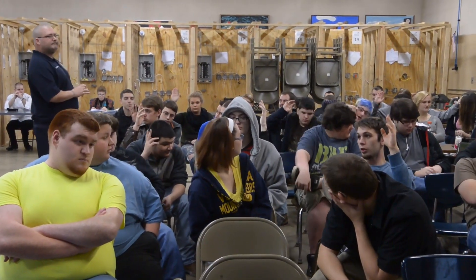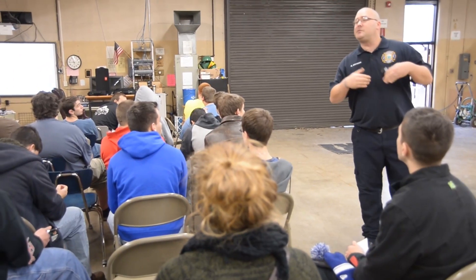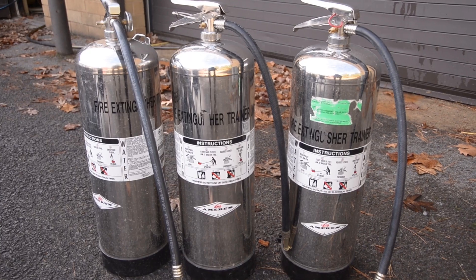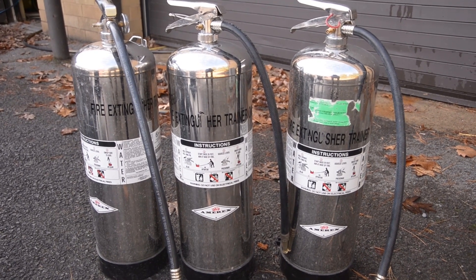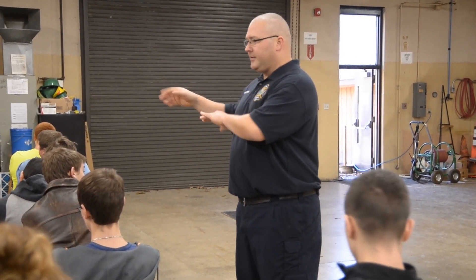Today we are at M-TECH with the kids going over some general fire safety as well as teaching them how to use a fire extinguisher. The kids are at an age where they're transitioning into being young adults and maybe moving out on their own, so it's a nice opportunity to make an impression on them before they graduate — so that they know how to use a fire extinguisher, are prepared to keep their apartment or house safe from fire, and know the things to look for that maybe they haven't been exposed to otherwise.